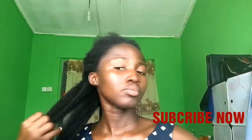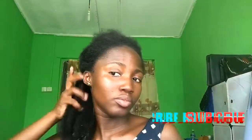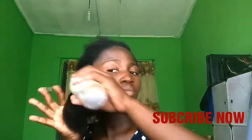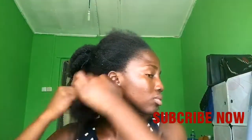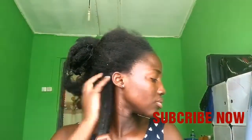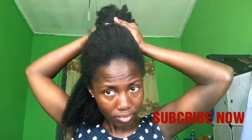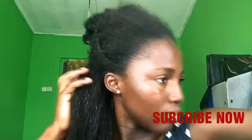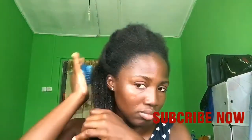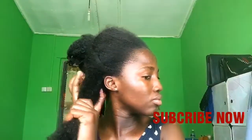I first spritz my hair with my moisturizer and apply the hot oil on my hair. During this process, I try as much as possible to massage my scalp with my scalp massager, as that helps to stimulate blood flow and hair growth eventually.